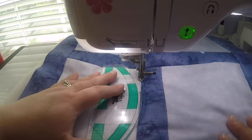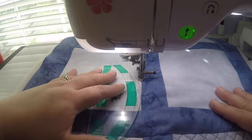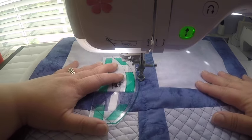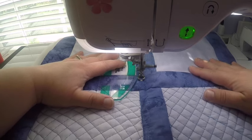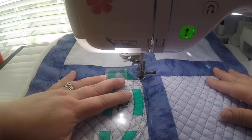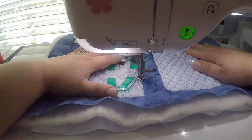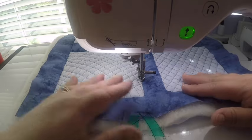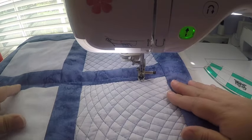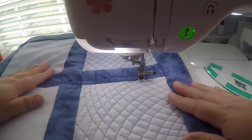Now I'm going to come back down, coming halfway. I'll rotate that around so you can see what it looks like — that gives a little repeat in between the ones I just did, creating a small repeating design along the border.